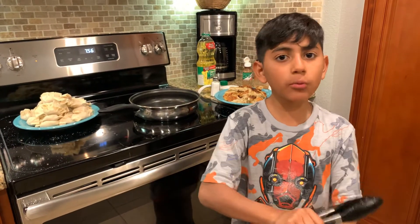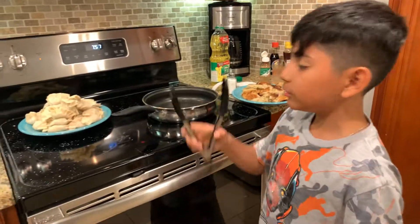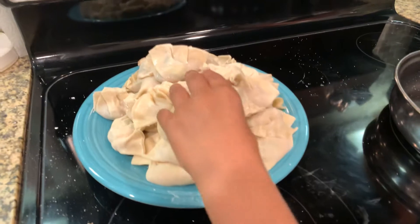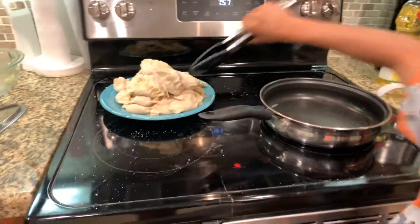Do you know how in the last video we were cooking dumplings and it took forever to make them? Now they're all right here. We made them all into those shapes, and now we're going to put all of these inside here.